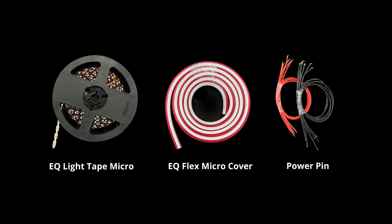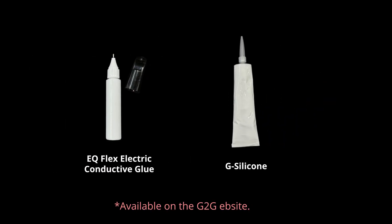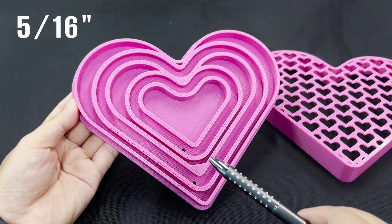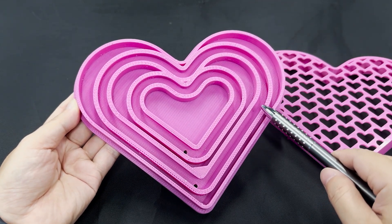Let's begin. Make sure you have all your tools and parts ready — having everything prepared will make the process much smoother. First, route a 5/16-inch deep channel for your neon sign. Make sure the channel is clean and ready for the tape.